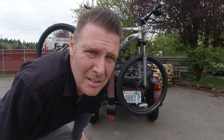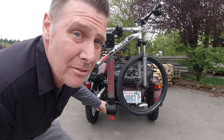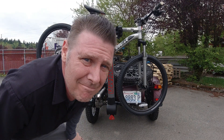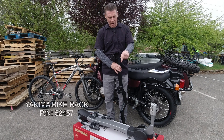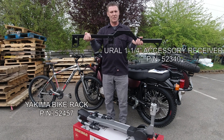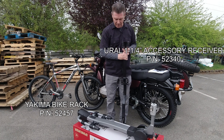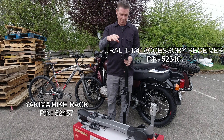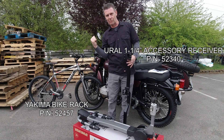Hey, it's David with Euro Motorcycles. Today I'm going to show you how to mount a bike rack using your accessory receiver hitch for your Euro Motorcycle. I'm back by the woodpile to show you how to mount this bike rack on your Euro accessory receiver hitch on your Euro Motorcycle — mine's already installed — to put your bicycle on the rack to ride your motorcycle up to the trailhead so you can ride your bike.